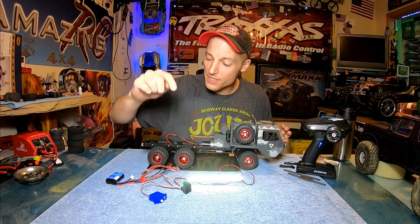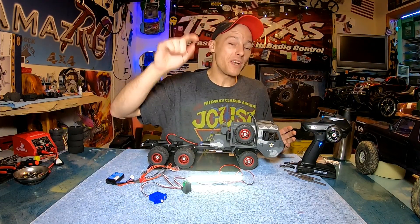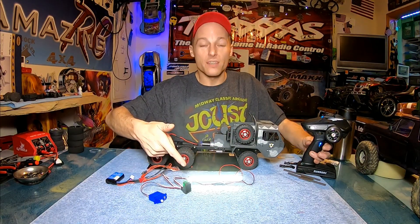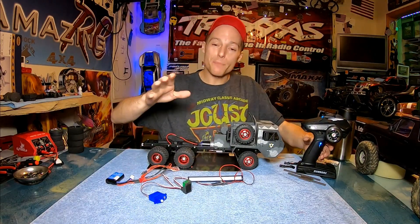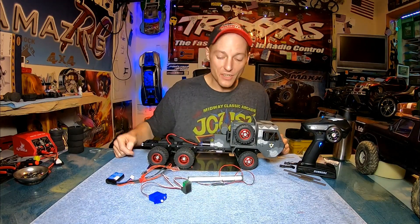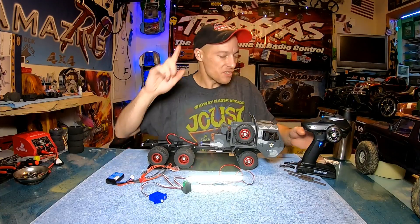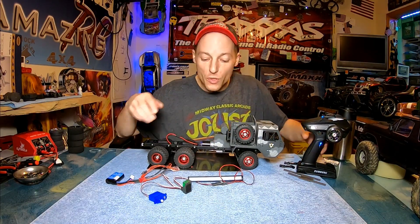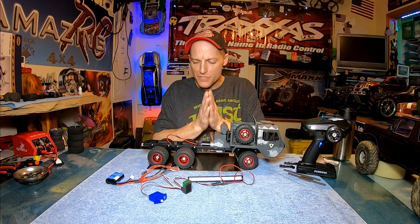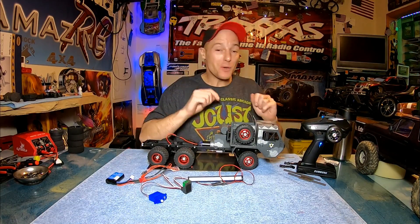So I got the electronics done. If you remember, we upgraded everything in this truck — tore everything out: the steering servo, the battery, the receiver. We threw an on/off switch in here so we could mess with our lights. Remember, this light bar is probably not going to find its way on here — I just wanted to show you as a demonstration. Now we can turn it off from the transmitter, which was one of my major must-haves for this build.